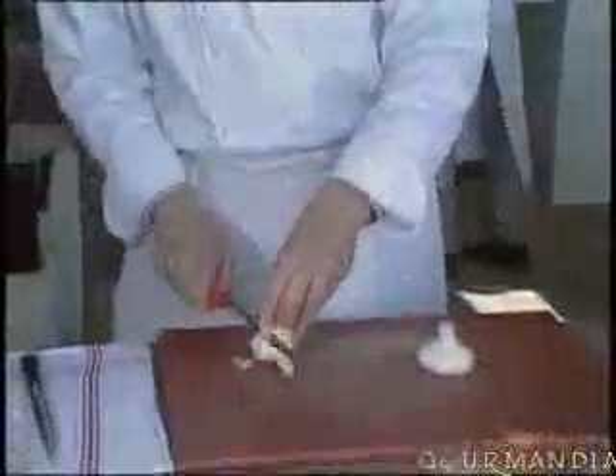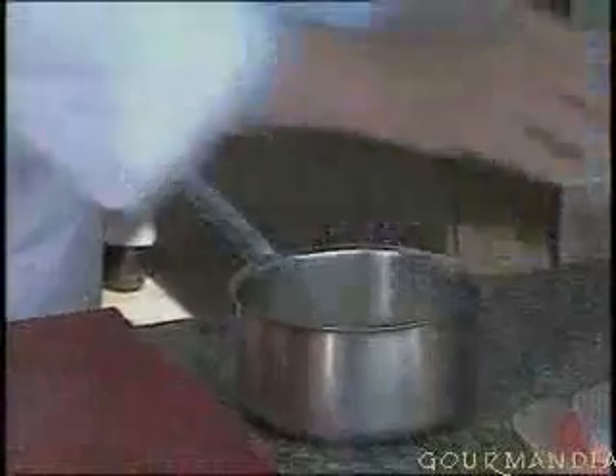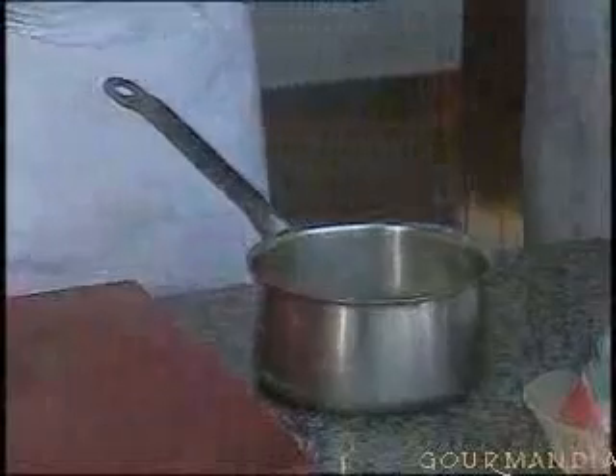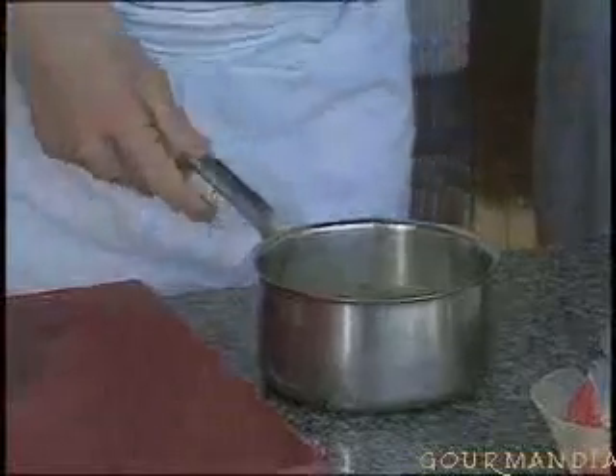Take the onions, chop them very, very fine, and then put all of this into a saucepan with a little thyme, of course, some coarse salt, ground pepper, a drop of olive oil, and let this gently cook for about an hour and a half.